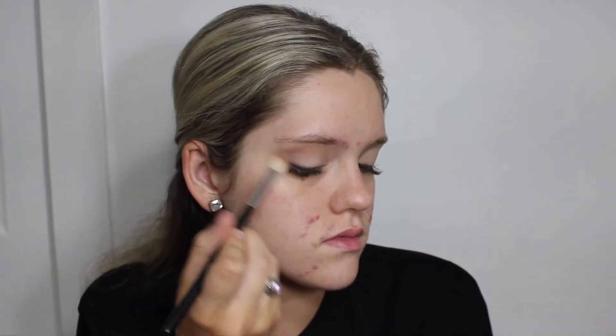Next, with a fluffy blending brush, I'm taking the shade Lace from the palette and applying that in the crease just to start laying down some of those cool tones. This will act as our transition shade for any of the darker colors and for our halo eye as well.